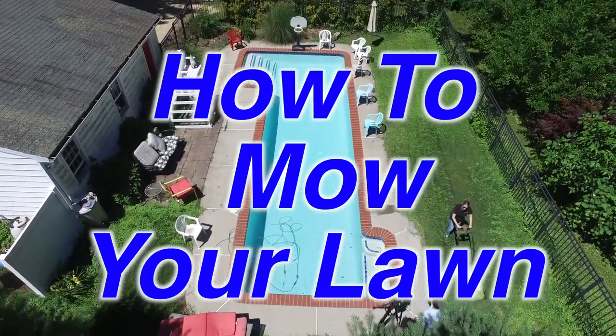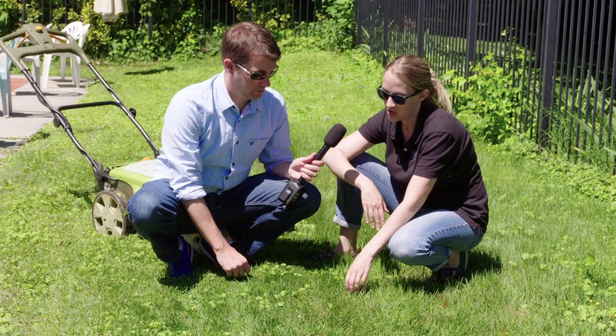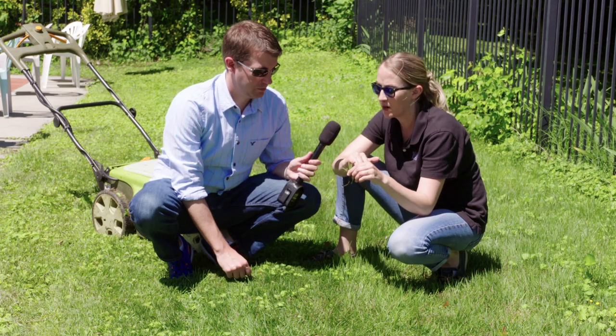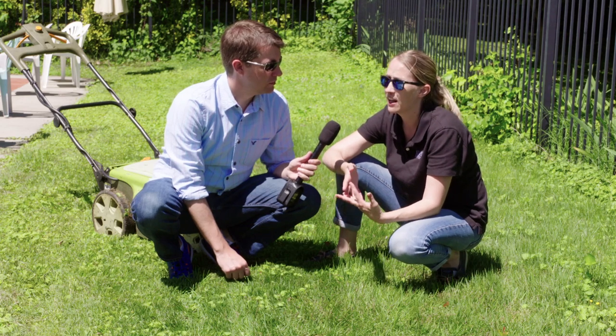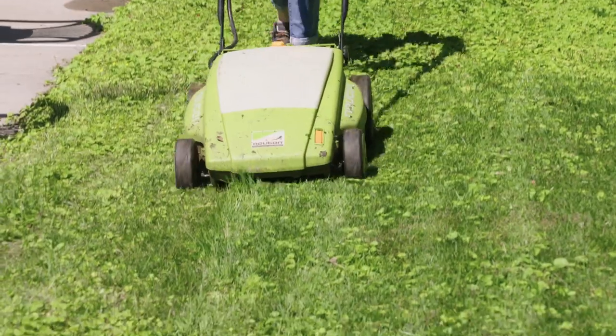When you first start cutting grass, you want to make sure that you only cut a third of the blade at a time. When you look at your grass, you want to make sure you're only taking off about a third at each cutting. If you're cutting more than that, it's really going to stress your grass and allow disease and insects to come in and devastate your lawn.